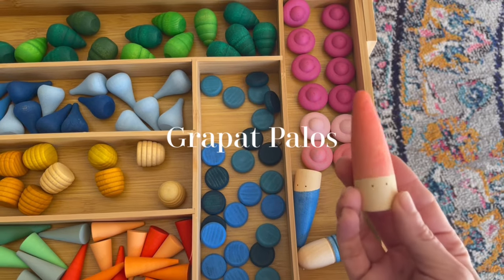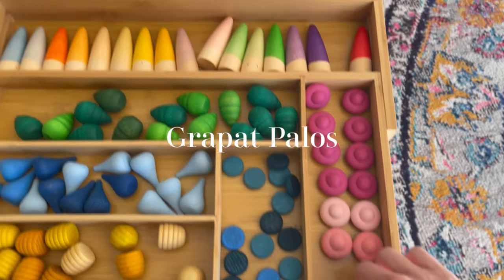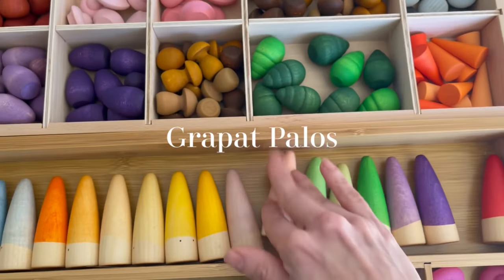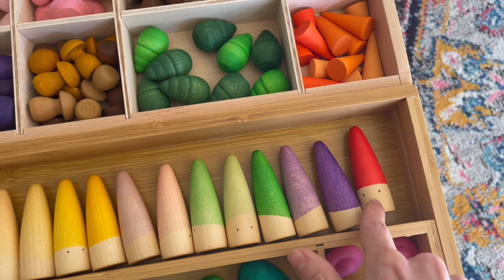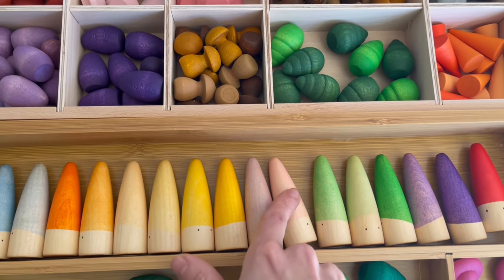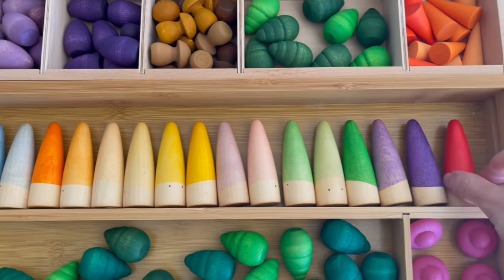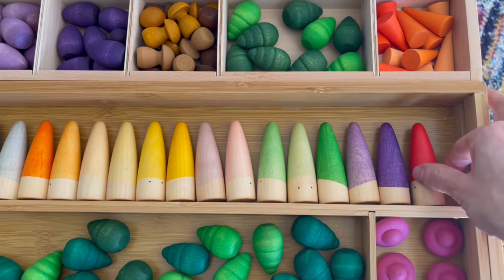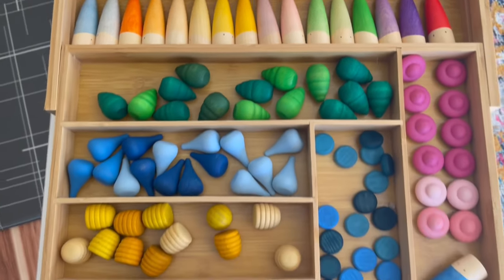These are called the Grapat Palos, and just like the Brots they come in an assortment of beautiful colors. I would say this collection has more of the pastel colors included. The texture is a lot softer to the touch, so my daughter really enjoys playing with these.